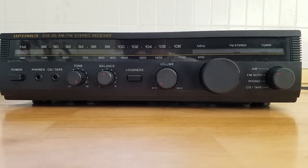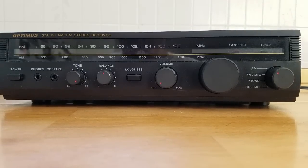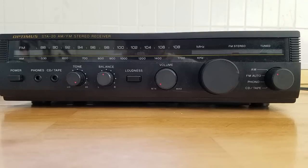In this video, I will show you how to permanently install a Bluetooth receiver into your home stereo or audio/video receiver.